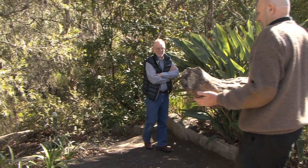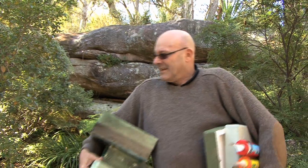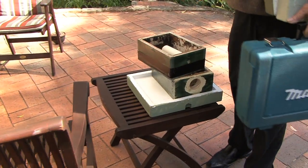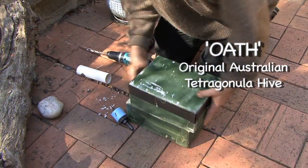Warren actually found this log, and the problem with the log where this native hive is — it was right next to a very popular walk and actually quite vulnerable to people walking along. The other issue is that the cavity in the log is probably too small for a long-term viable hive. So putting an Oath hive — an original Australian tetragonal hive, a man-made hive — next to the wild hive to force the bees to go through will help it survive long-term.